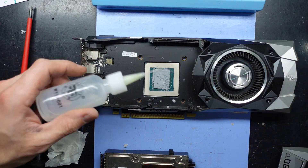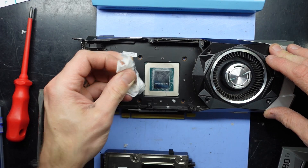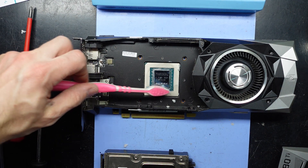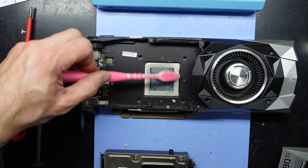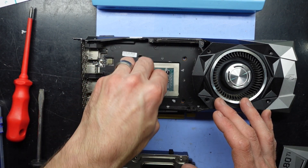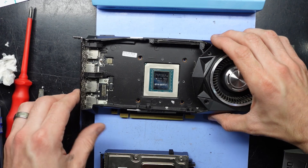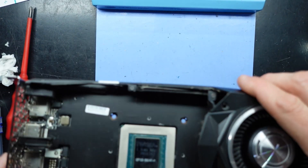Now we need to clean the die — same method here, go over it. We also like to go over it with a toothbrush, just to clean around those capacitors — a very fine one. I'd be quite surprised if it manages to knock any of them off. Go over it with the tissue paper once more. Looking down here, where you see one cooler — there we go.